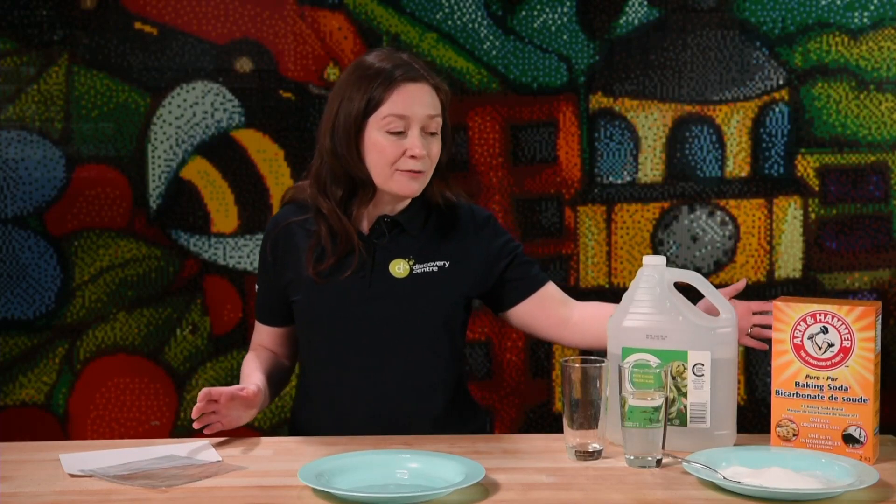You might want more than one sandwich bag because it's a great experiment to repeat. Now if you're looking at the table right now and you see the vinegar and the baking soda, you are likely thinking that you've done this experiment before — and you probably have. But you and I are scientists. That means we're going to look a little deeper, do a little bit more thinking, use our senses and ask questions about what's going on.